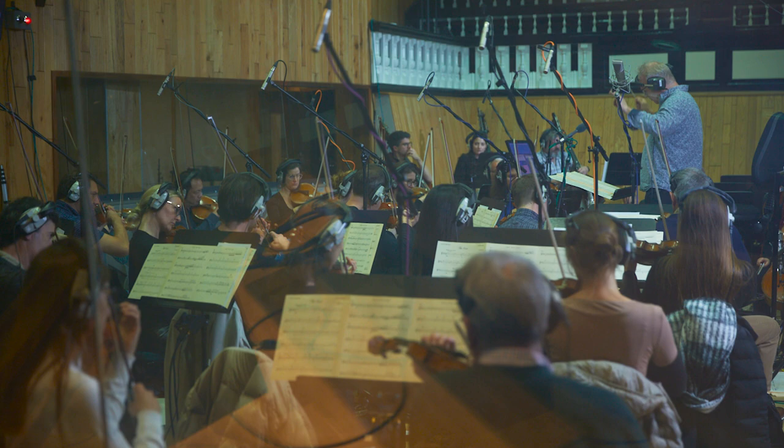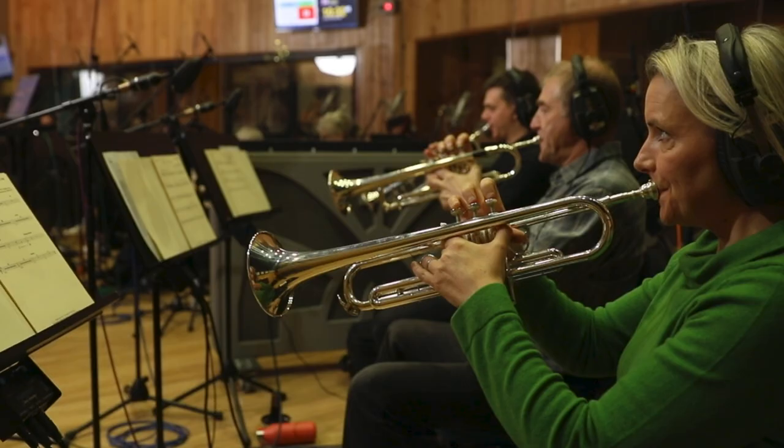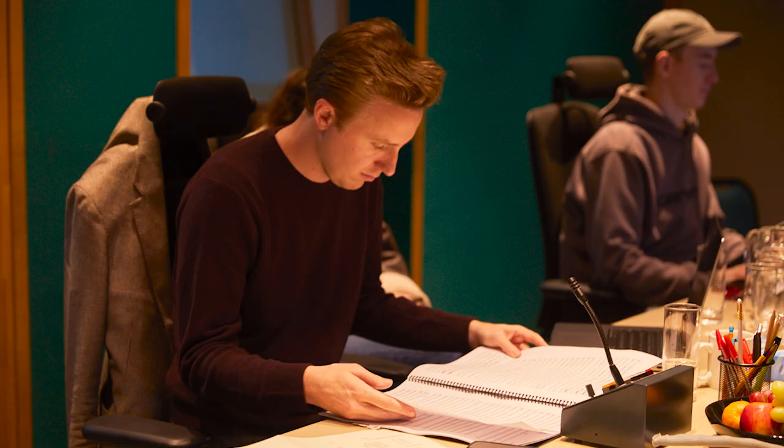I don't do this for every song that I make, but in this song I decided to fully demo out the entire arrangement before writing down any notation. I was writing in Logic using the MIDI instruments that I have to create the entire arrangement, and then I went into Finale, notated everything, and made the parts for the real orchestra players — which on this track was the Royal Philharmonic Orchestra in London, recorded at Angel Studios. It was unbelievable.